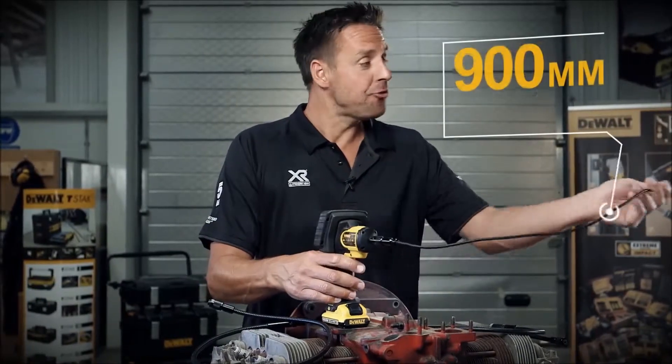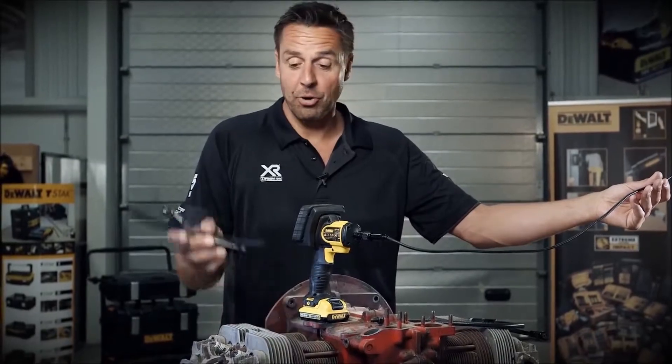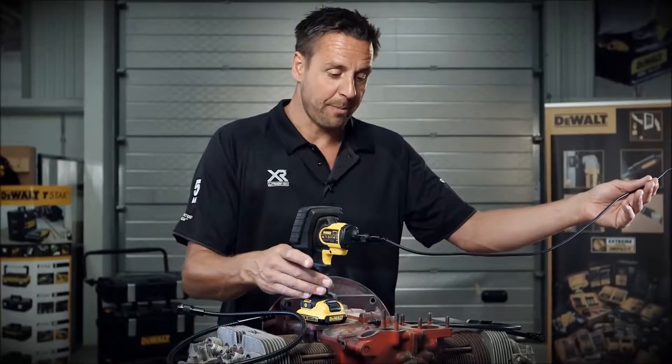It comes with a 900 millimeter long probe. You can actually get additional probes and these can all be joined together. If you need to check something that's a lot longer, you can do so — maybe the internals of a pipe.